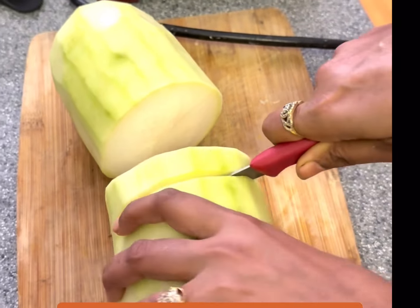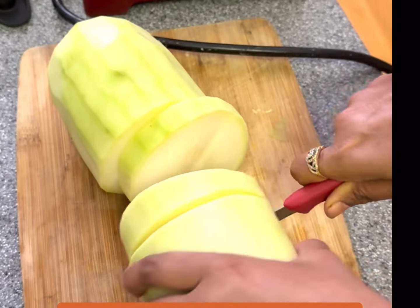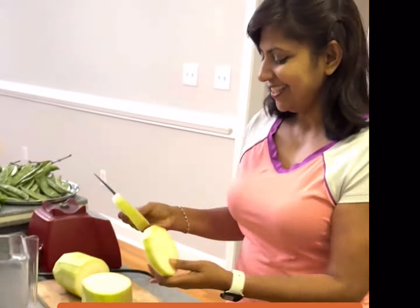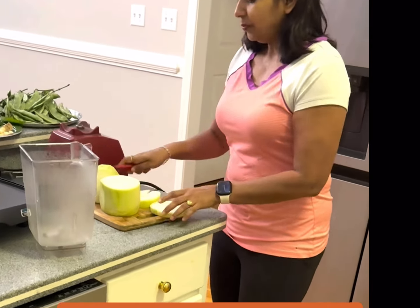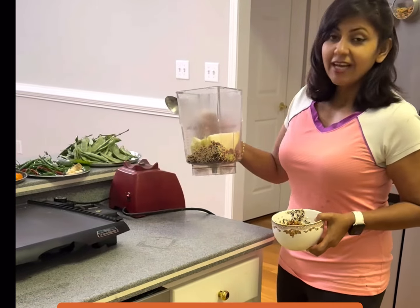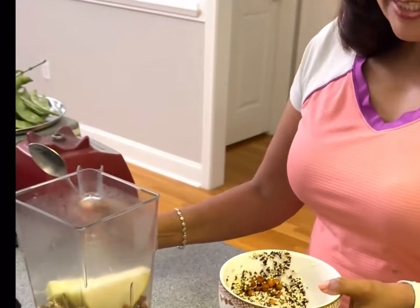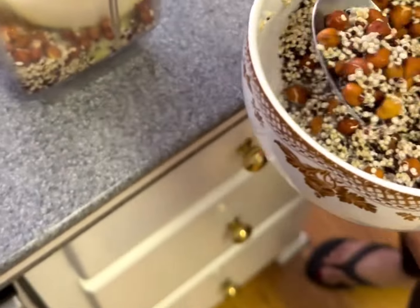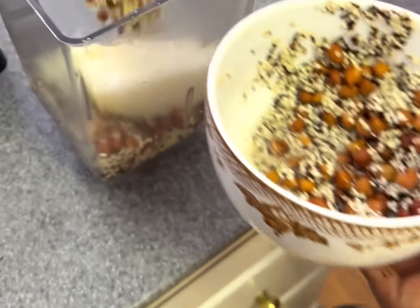This recipe is for two of us, so I take two pieces of bottle gourd and make four pieces out of it, then add it to the mixer. In this we are going to add some fun ingredients — I'm using quinoa, ragi, sprouts, and brown chana.